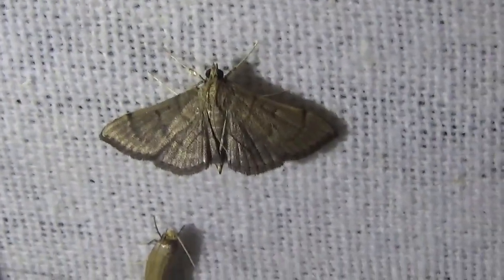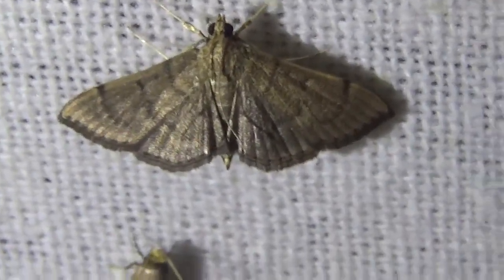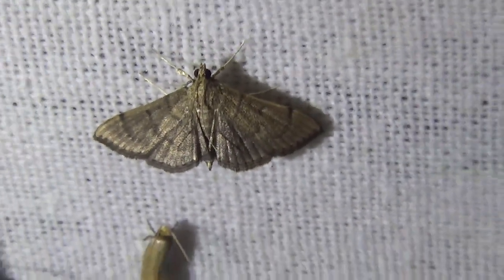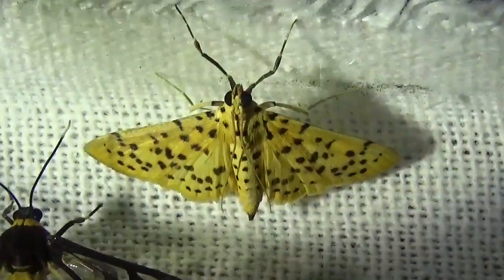Crambidae are classified as Microlipidoptera — that means that officially they are micromoths. Because of that I do not know too much about them, since I usually work and study macromoths. But here we have a very nice Crambidae.